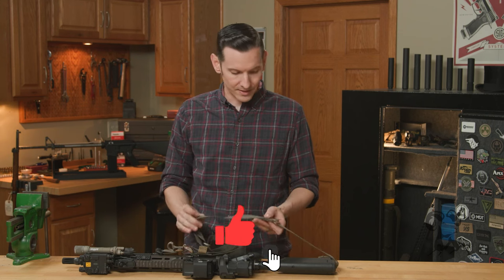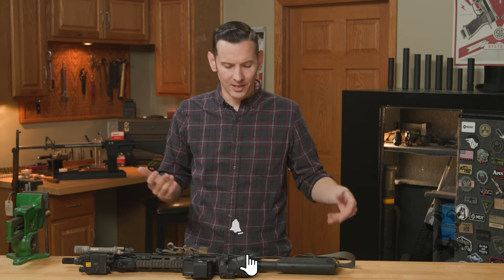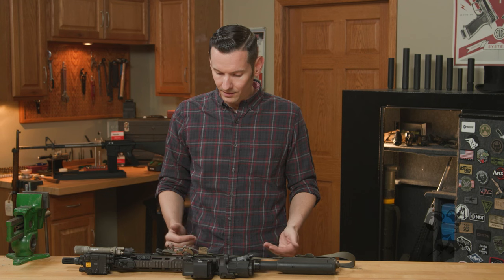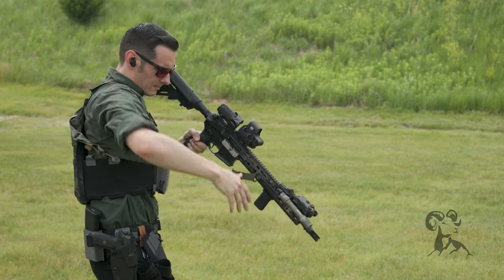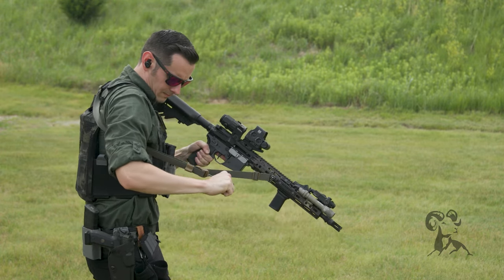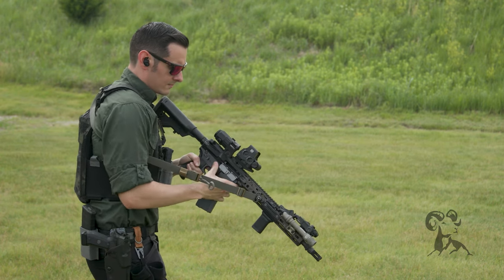So this sling here — like every time I use a sling, somebody comes out with a new sling, I put it on my rifle, try it out. And I got to be honest with you, I was like, there's no way this is going to replace my current sling. I love my sling, but this is a good sling, guys. I've been doing some manipulations and stuff with it, and it just works really well.